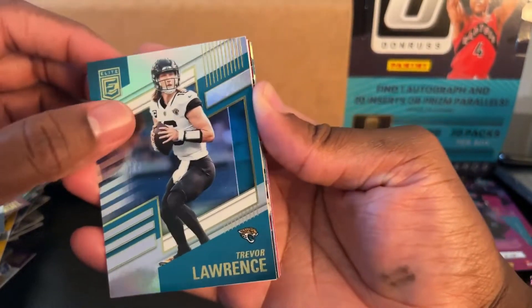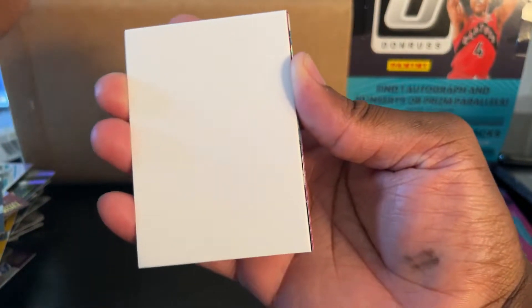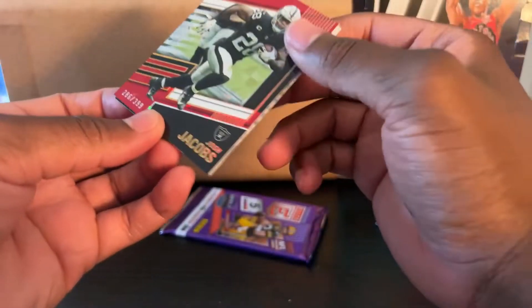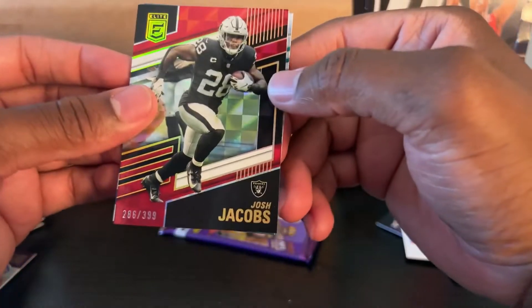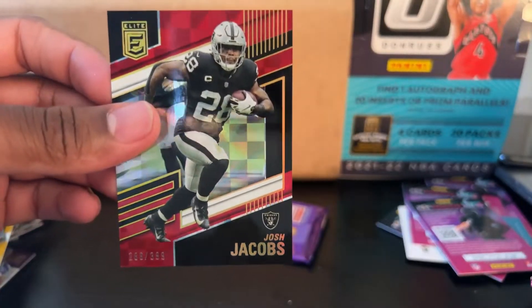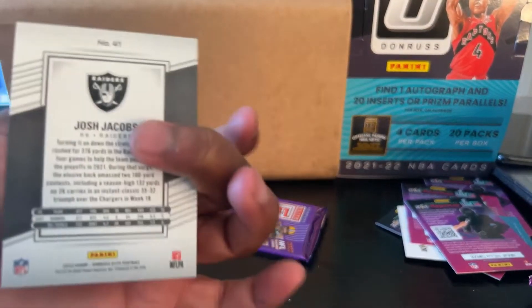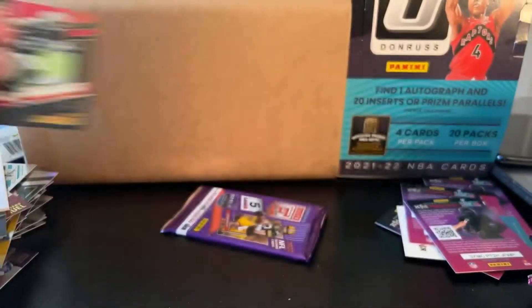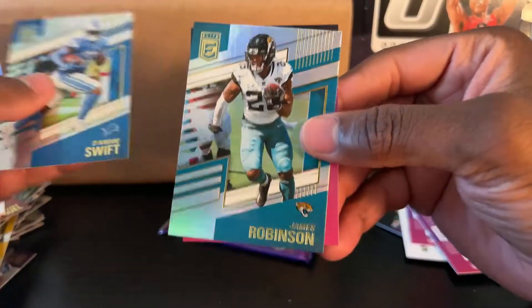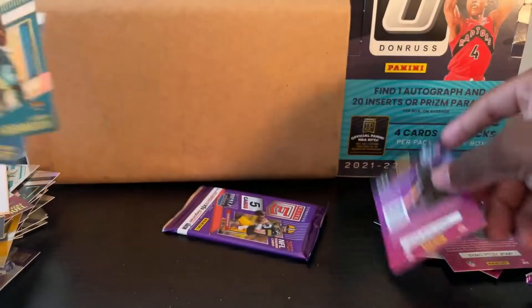Trevor Lawrence — we got him! Oh, filler. Ooh — Josh Jacobs, out of 99 for the Raiders. And then we got DeAndre Swift, James Robinson, and another kid reporter.